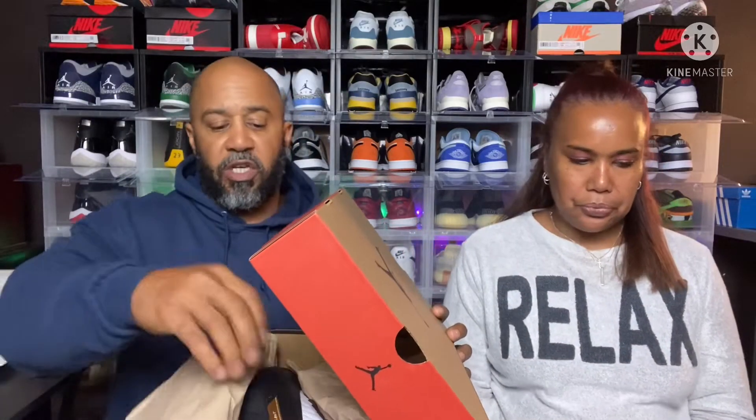As I promised in the last video, I finally have the Jordan 12 Royalty to show you guys this evening. I've heard it called royalty, royalty taxi, a couple different names. For those of you who didn't pick it up — even though it seems like it was very easy to get — and you're on the fence about it, hopefully I can sway your mind one way or the other tonight. If it's your first time here, hit that like button, turn on notifications, and share the channel.